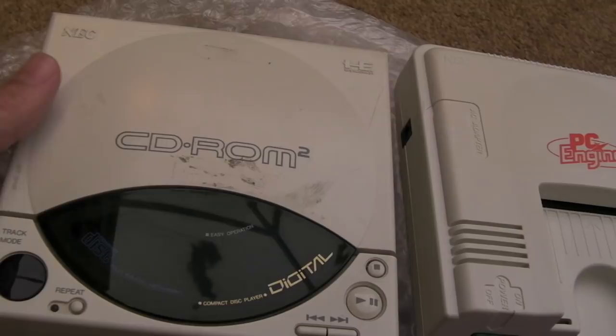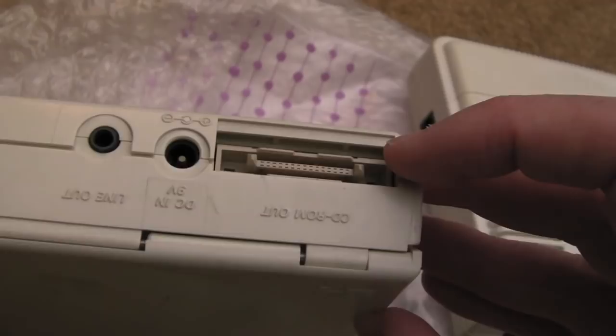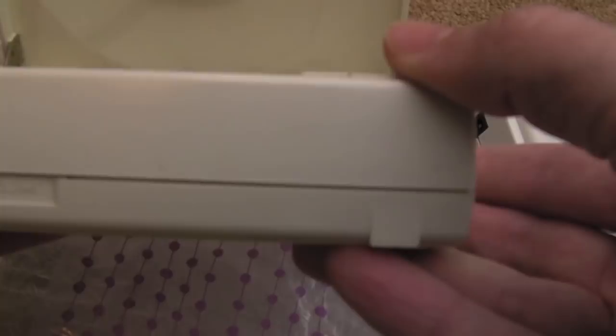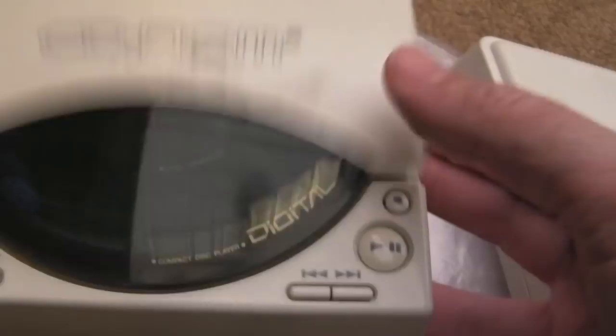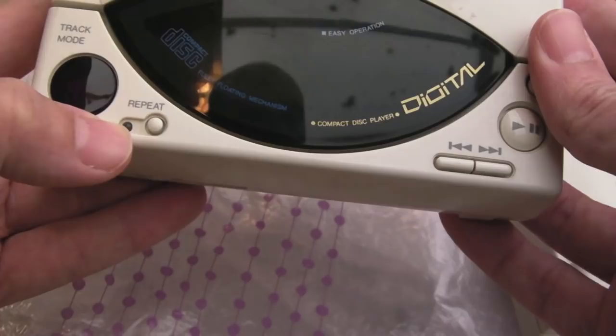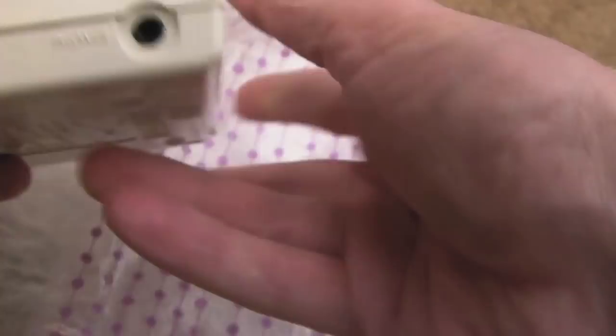The interesting thing with these is that you don't actually need to connect up via the interface unit — you can literally just put power in, use the line out, and use it as a standalone audio CD player. There's a seven-segment LED display showing the track number, a repeat button with an indicator LED, next track, previous track, play, pause, stop, and a headphone jack.